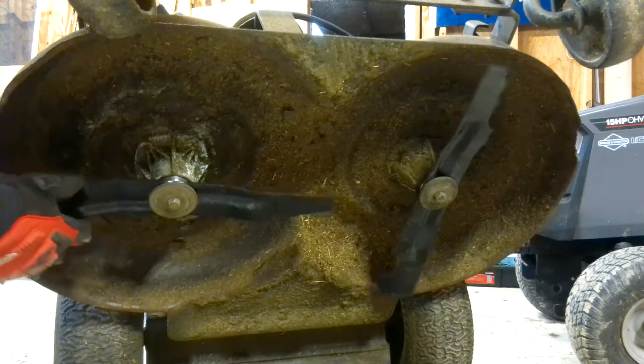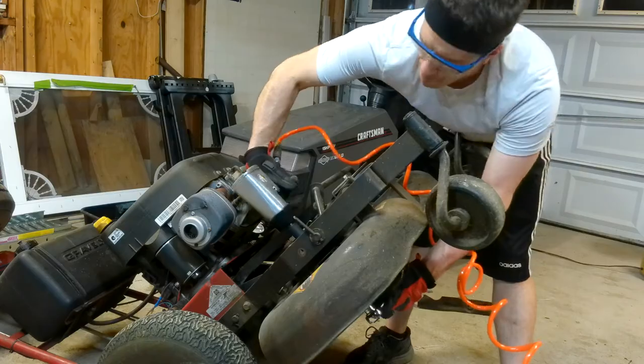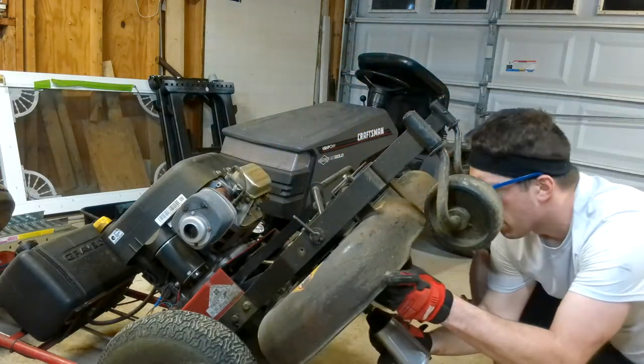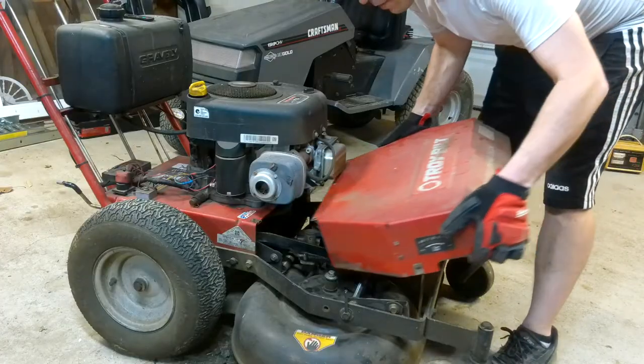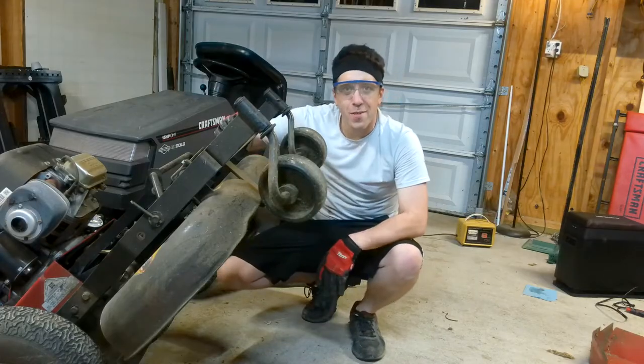And now you can see we've got everything lined up properly and the blades are not going to hit. You can tighten everything down, pop the cover back on, reconnect your battery cables, and you're ready to cut some grass.